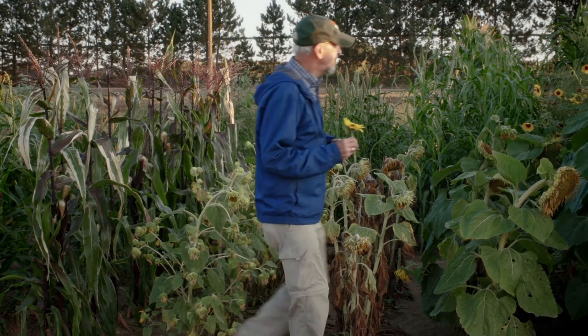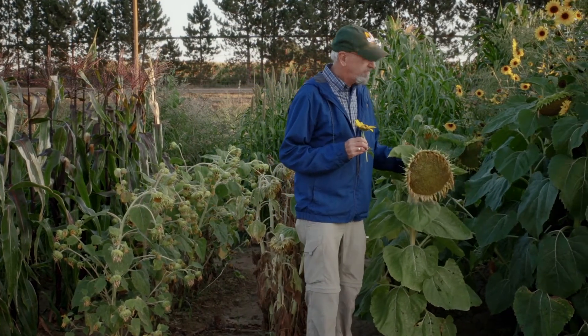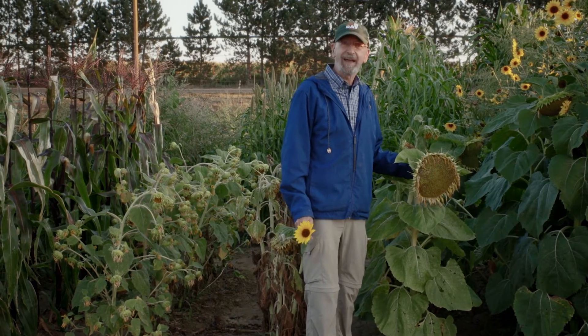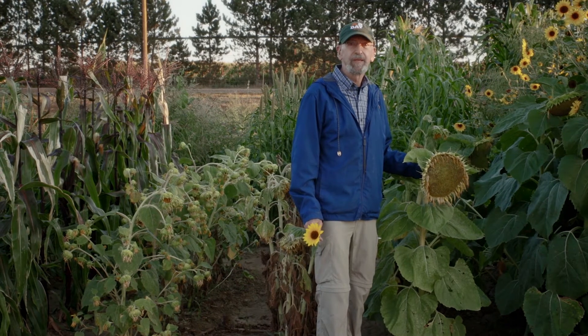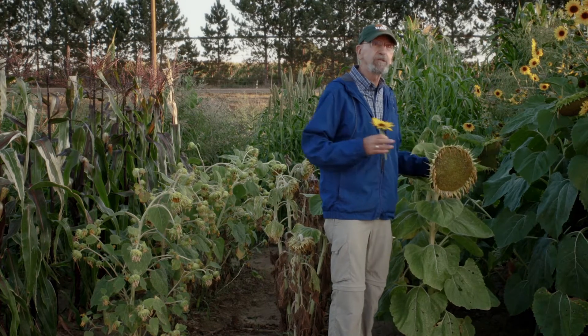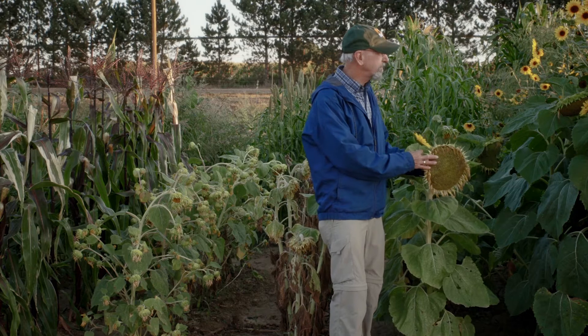This line here is the female parent. It is male sterile — a natural trait that was found in a wild sunflower. So this line does not produce pollen. All of the pollen would come from this nearby row of the pollen parent.